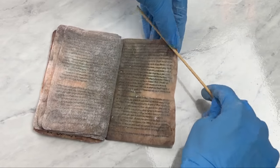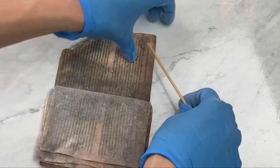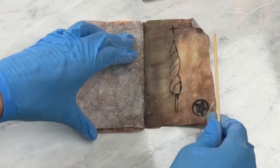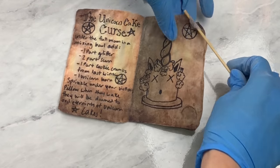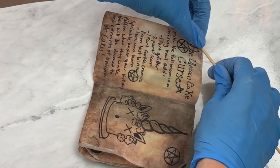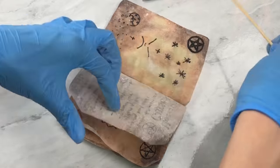Now I'm going to take a bamboo skewer and roll the edges of my pages. Again, this is important to do when your pages are still somewhat moist, because they will dry out. What this does is it makes it look old and wrinkly, but also helps add volume to it, so your book looks a lot thicker and bigger than it really is.